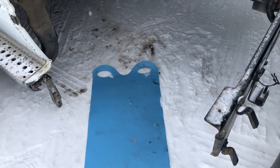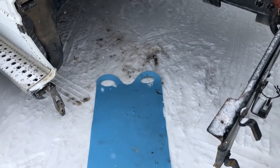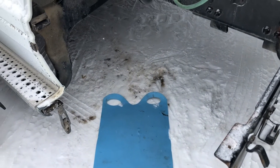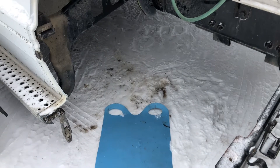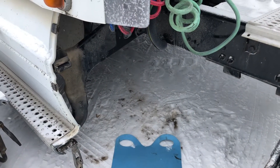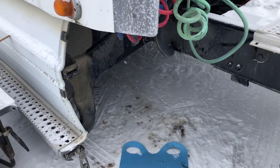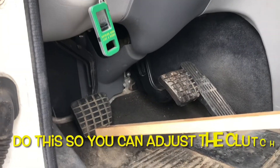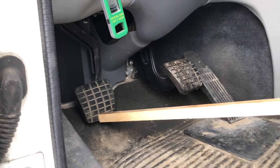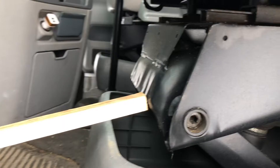First of all, you should go underneath the truck and find the adjustment section of the clutch. Turn the engine over with the bar first to find it. Then you make a stick that depresses the pedal all the way to the floor and just stick it up here against your seat. There we go. We're sliding under on the snow with the crazy carpet. Works great.